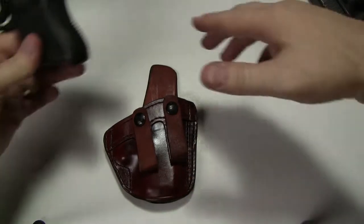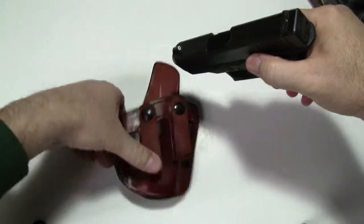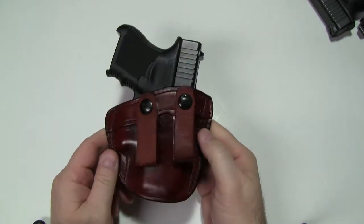I'm going to bring a Glock 26 on camera — this particular model is designed to fit the 26. And that's what it looks like with a gun in it.